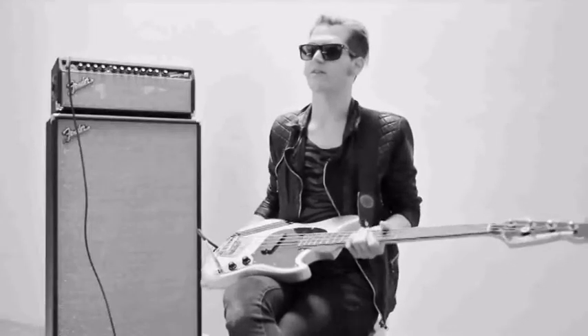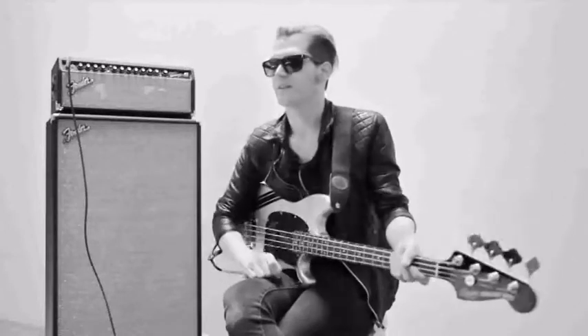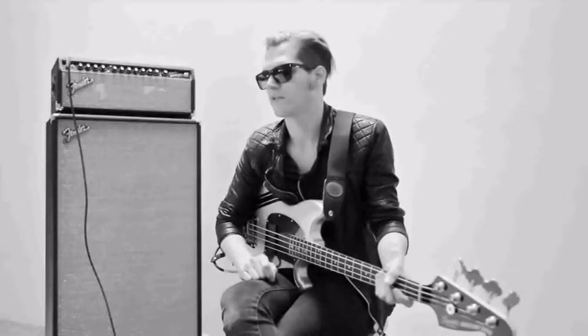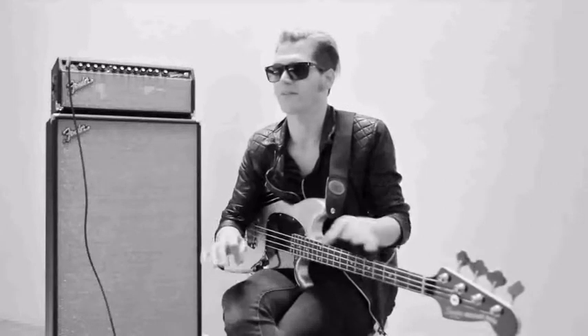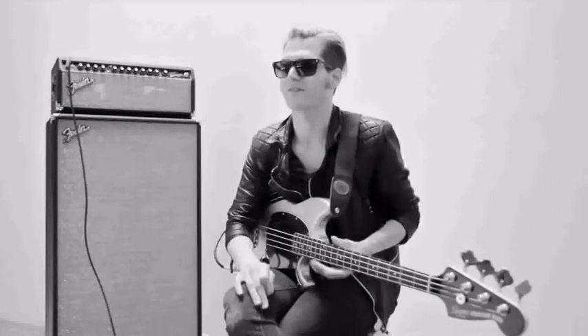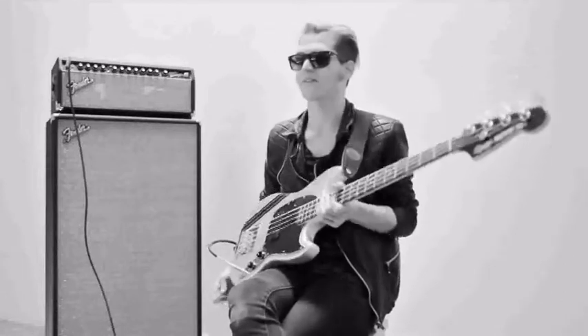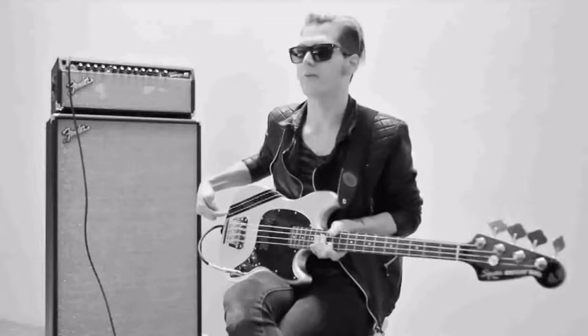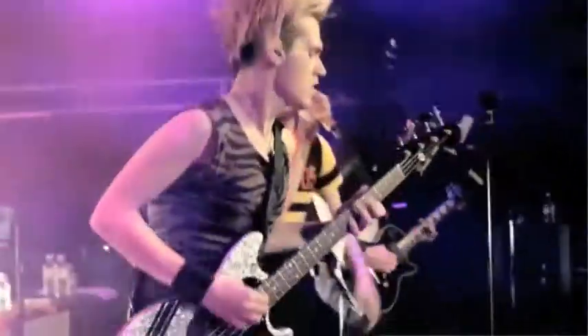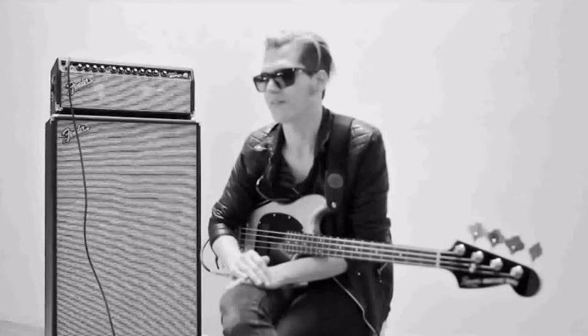There was an old Fender guitar called the Supersonic that Gerard finally actually got his hands on one, but it was something we'd look up on the internet. I was always a fan of the competition stripe. Everything had a racing stripe on it in the 70s — it was kind of like a symbol of power, a symbol of speed. It's a throwback to the retro styling of the 70s.